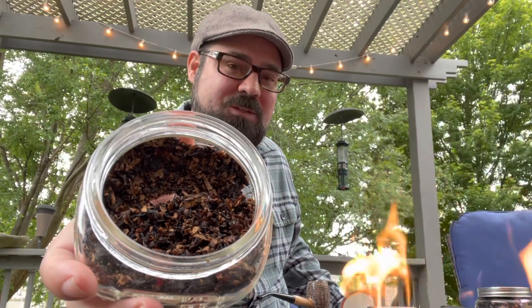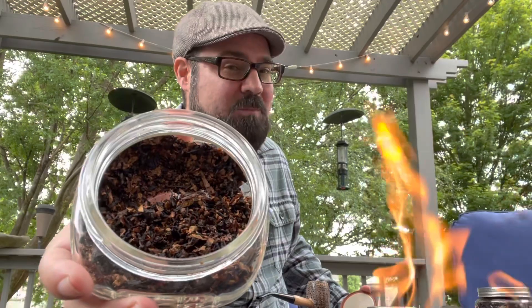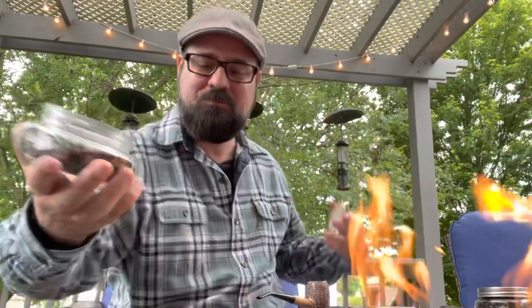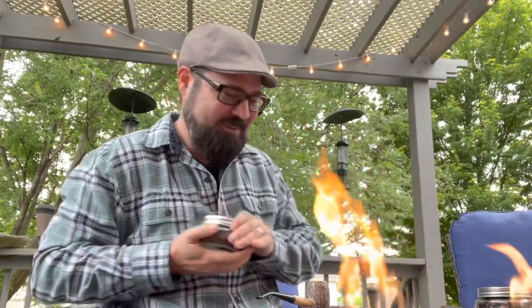It's a base of Virginias. It has some Orientals in it, some Latakia, and I believe there's some Black Cavendish in this as well. I've already loaded my Country Gentleman with this blend, so let's get it lit.